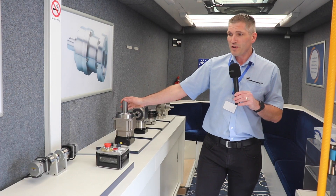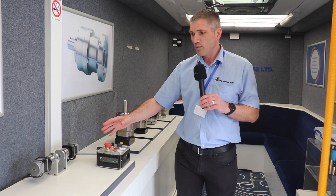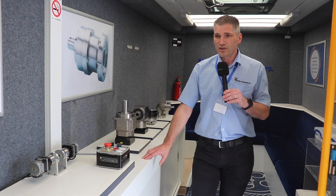We've also done some dynamic rigs which show the capabilities of our gearboxes and motors fitted to them, including the pencil lead rig which shows how dynamic and accurate the gearboxes can be.